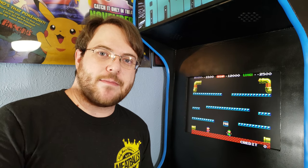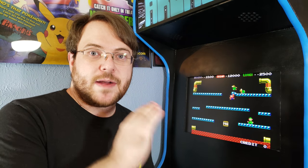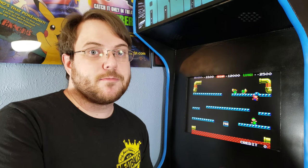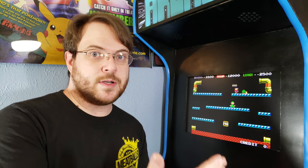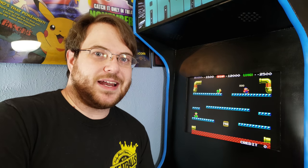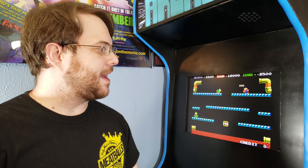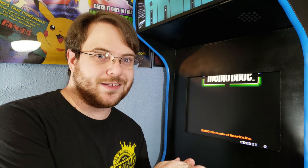This arcade cabinet took me about 6 months to make. I made it completely on my own from scratch. I didn't follow any blueprints, I didn't have anyone build it for me. Most of it was just me going to Home Depot and buying the wood and the screws and the paint and throwing it together a little bit at a time. I'm very proud of it and let me go ahead and show you what it all looks like.